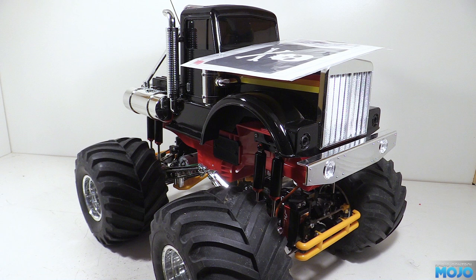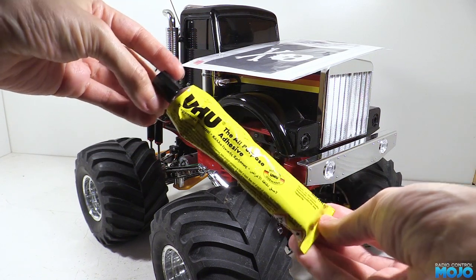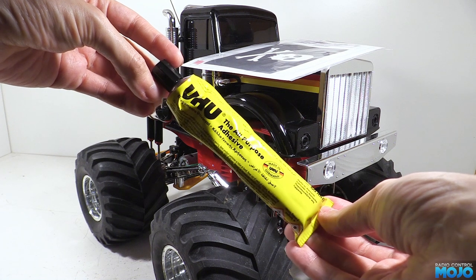The video says to use a solvent based glue to stick the flag to the rope, so I'm going to use some Yoohoo. It stays flexible and will soak in a bit to the cloth and really stick well, which sounds ideal.